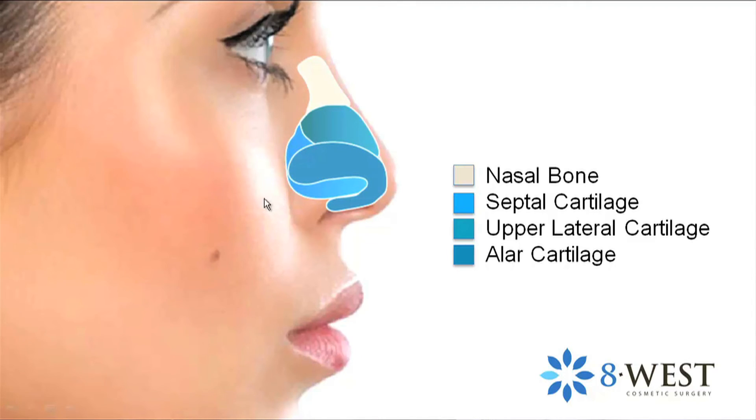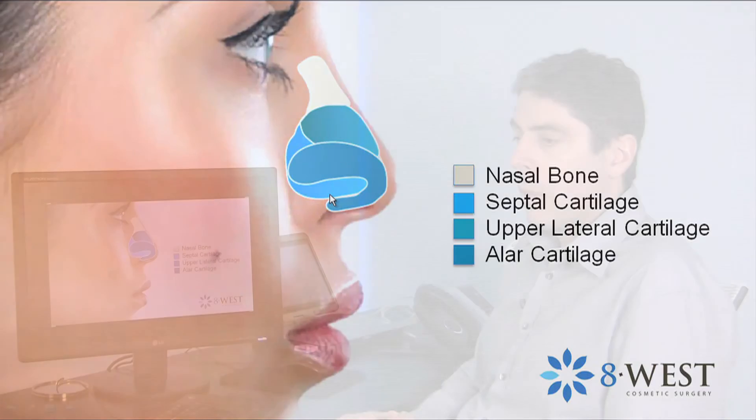Underneath all of that, shown in a lighter blue here, is the septal cartilage — the divider in the nose that supports the bridge and tip and separates one side from the other.